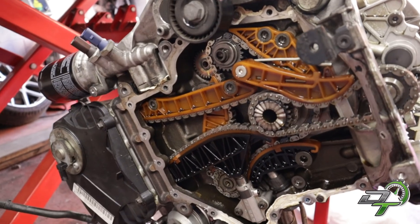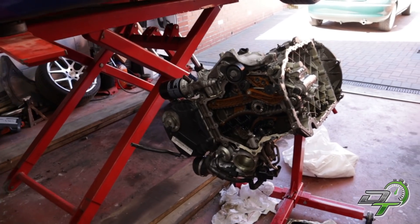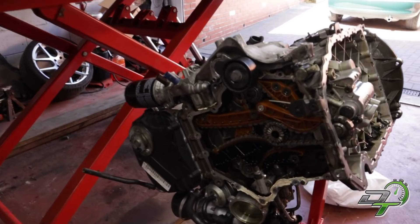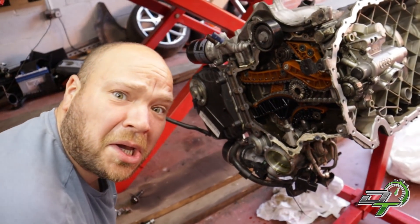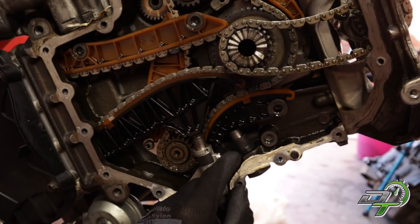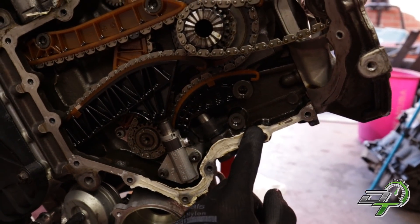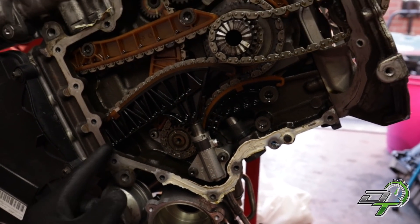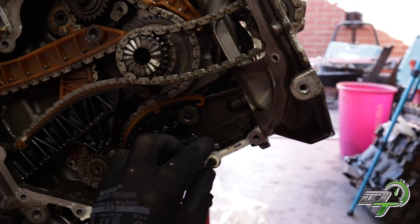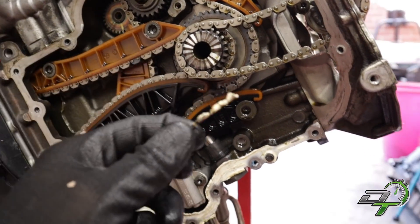It's a step above an 1.8T cam belt setup, isn't it. Just tons and tons of silicon everywhere, and there are the bits that you can see - but the bits that you can't see have probably found their way in somewhere inside. It's just appalling.